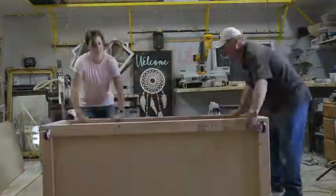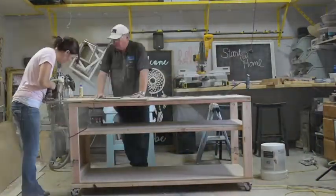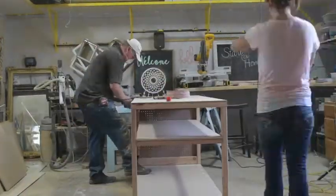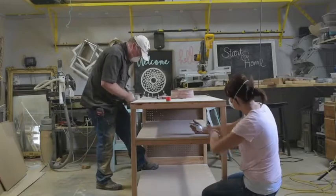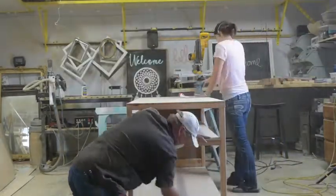Now that our wheels are installed we flipped the bench back over. We cut the last piece of MDF to fix where I measured the pegboard and our bench. Now it is time to patch the holes with spackle and get it ready to paint. While I filled the holes Dave sanded down the rough edges.